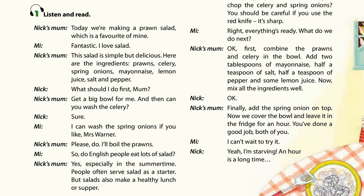What should I do first, Mum? Get a big bowl for me. And then can you wash the celery? Sure. I can wash the spring onions if you like, Mrs. Warner. Please do. I'll boil the prawns.